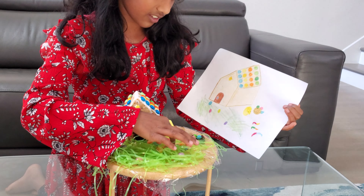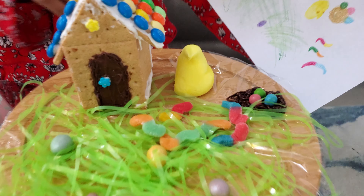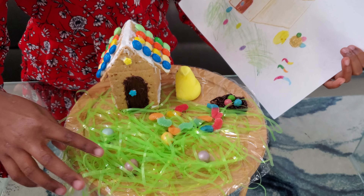Red, yellow, orange — even all my eggs are here. And then my chick is close to my gingerbread house, and I drew the grass.